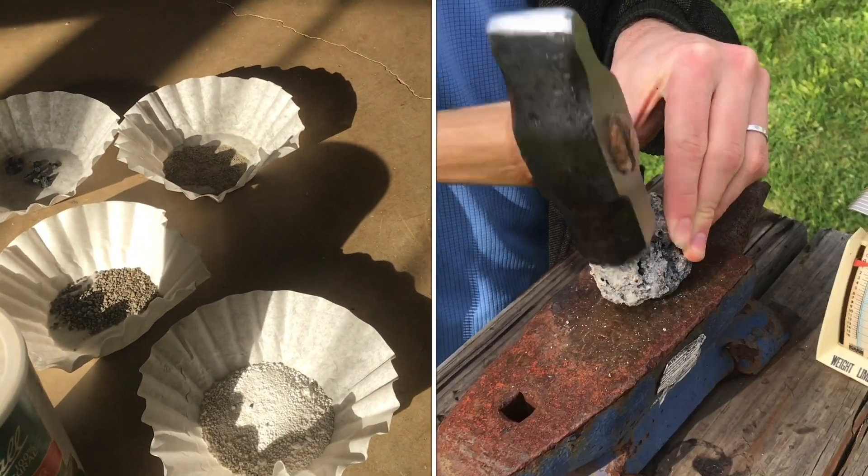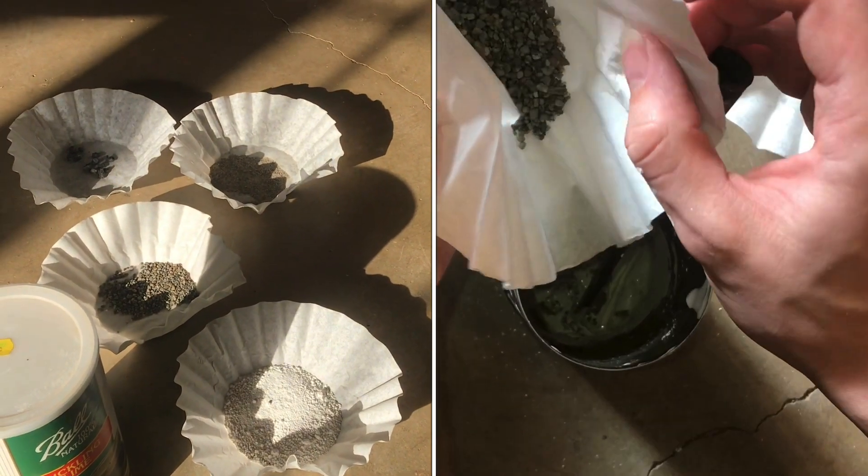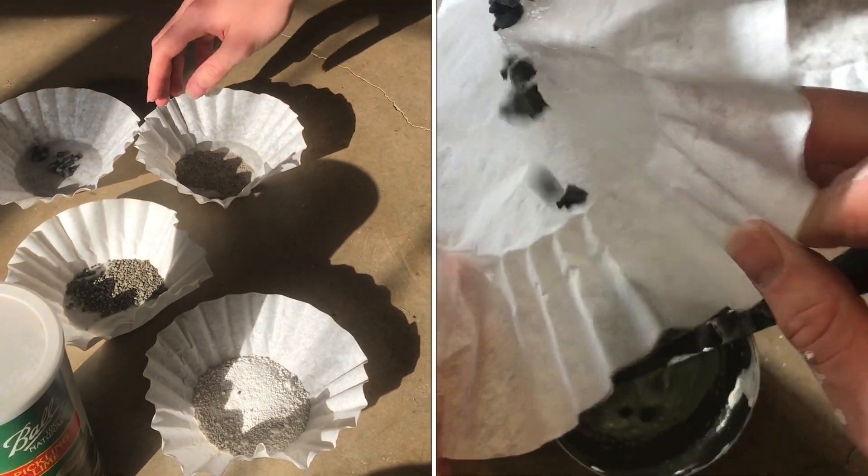Today I'm going to try to make a rendition of an ancient concrete recipe. It's not exact and I don't have all the materials, but I'd like to see if I can get something similar.